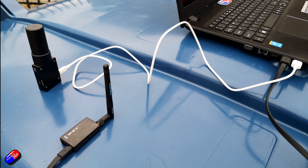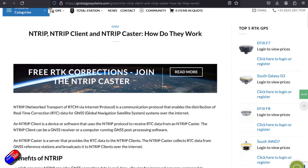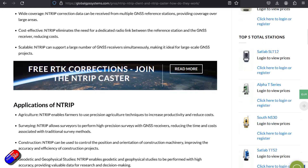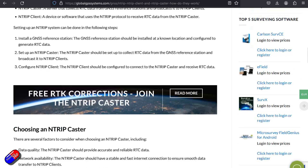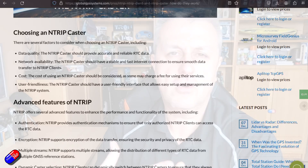However, you have these things called NTRIP casters and they allow you to have corrections up to about 20 kilometers in each direction, and you can set those up yourself. I'm not going to get into too much detail because Ben is the expert here, but Ben's been playing with a new way to do it which is a little more flexible and potentially cheaper. So if you're an RTK GPS user — a surveyor, architect, or professional drone pilot — stay tuned. Over to Ben.